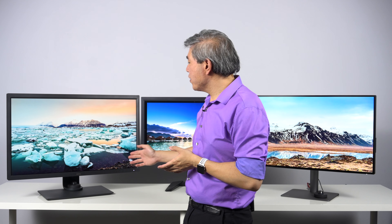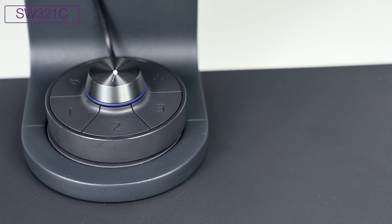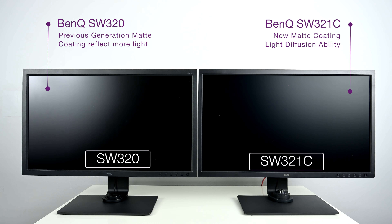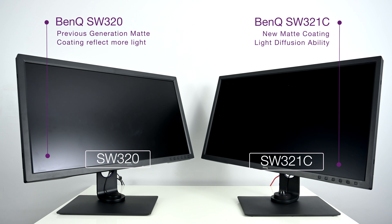Now that we've laid down some groundwork and talked about these Pro display lineups and who they are designed for, let's talk about the models I have behind me — these represent the top of the line or flagship for each lineup. Starting with the SW, this is the SW321C. It is the flagship 32-inch 4K hardware calibrated display. It has a few great features specific to this model: USB Type-C with 60-watt power delivery, a second generation hockey puck, and features that are industry firsts. For instance, the new matte coating on the display barely reflects any light — this looks like a matted print right now.